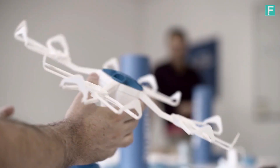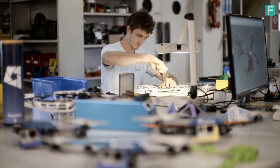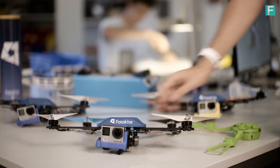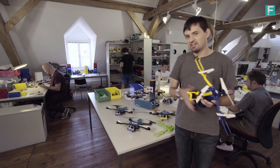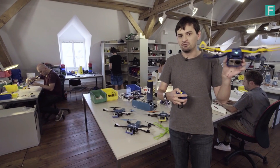The technology comes from one of the world's leading aerial robotics research groups here in Switzerland. We actually already used this technology to build our first product, the Photokite Pro, used in broadcast and journalism today. With that experience, we set out to build something a bit more compact and affordable: the Photokite Fi.